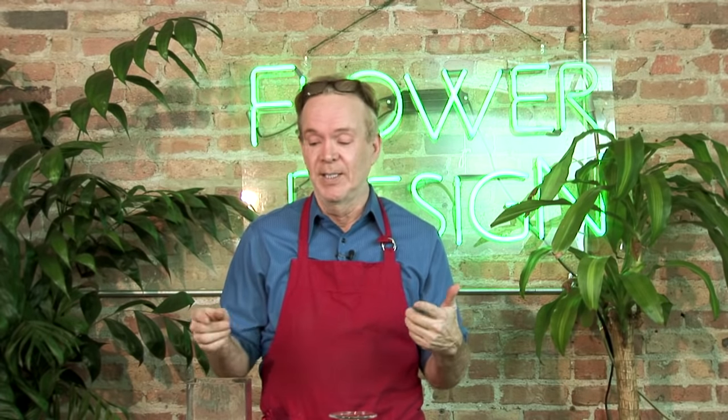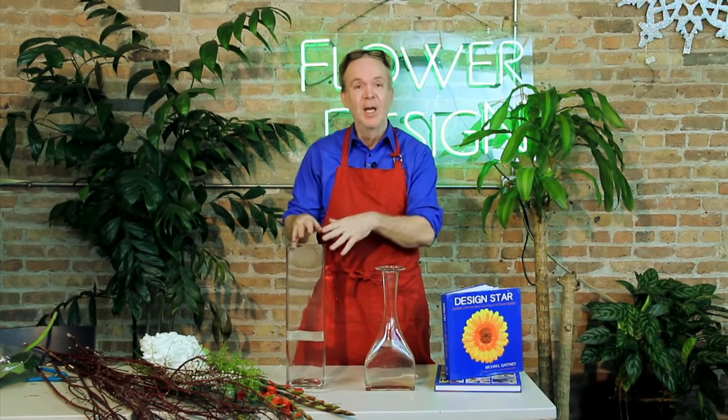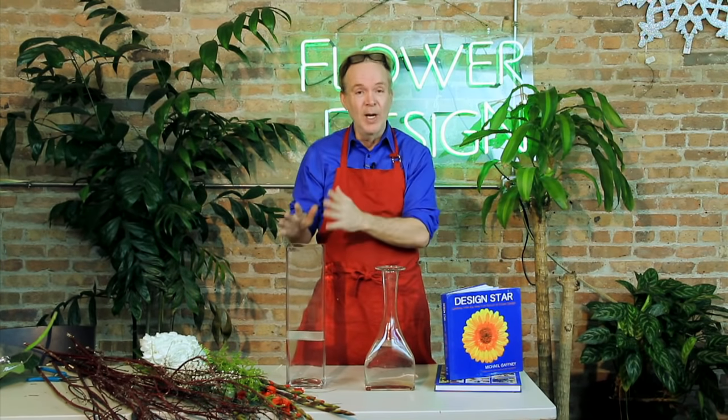So today, one of the most asked questions: what do you do with a tall vase? Everybody brings these vases to me and they don't know what to do with them because it's quite tall. It can hold a lot. So here's my tip of the day.